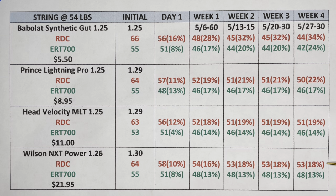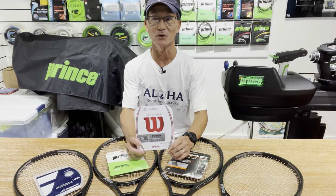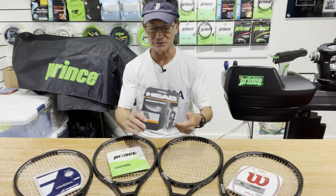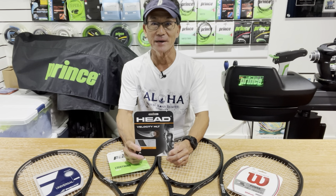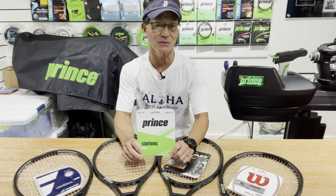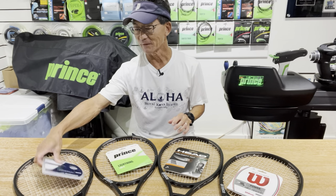That gives the high performance synthetic string award to Wilson NXT Power. Key takeaways: the Wilson NXT Power wins but comes with a price tag of $22 a set. The Head Velocity MLT offers a comparable multi-filament pocketing feel at half the price. Prince Lightning Pro provides a crisper feel and is a great all-around option at $9, usable by itself or in a hybrid setup. The Babolat Synthetic Gut is a bargain at under $6 — it is what it is.